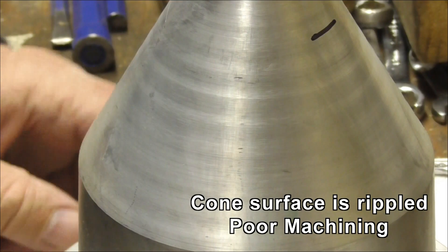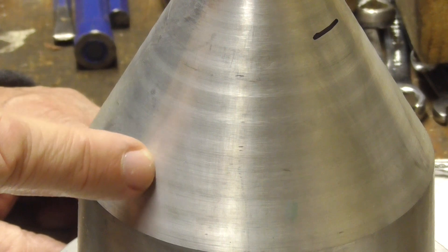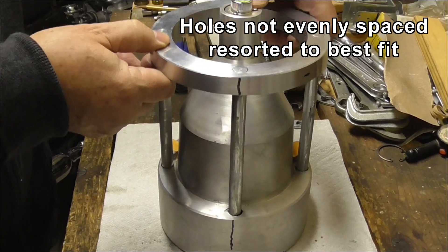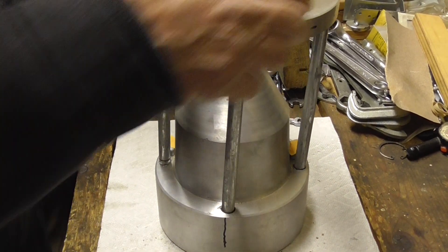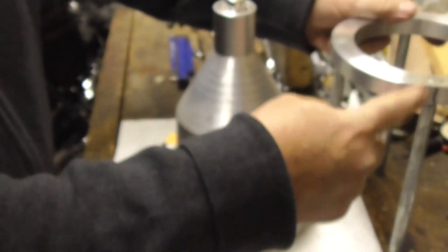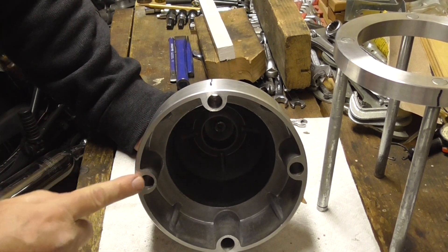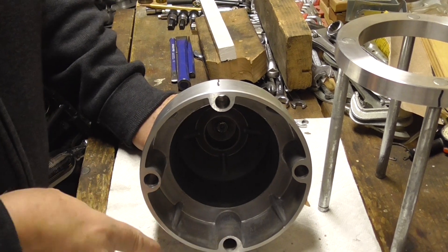Another basic problem: the cone — you can actually see lighter and darker marks on it. It's rippled. This is not a smooth surface; it's definitely got a ripple in it. This is my best fit alignment with these pins. I can lift it and they stay because they're jamming. Not only are the studs out of line, but the holes around the base are out of line too. I marked it so I can get it back to the best fit. That hole is pushed that way, this one's pretty well central, and I think that one's pushed towards me.